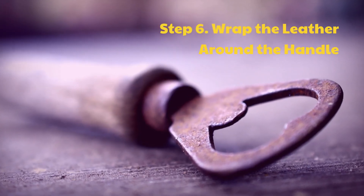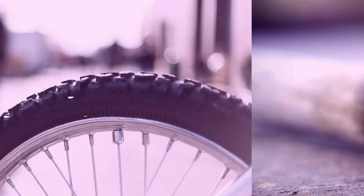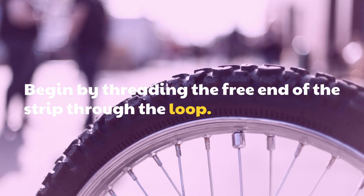Step 6: Wrap the leather around the handle. Begin by threading the free end of the strip through the loop.